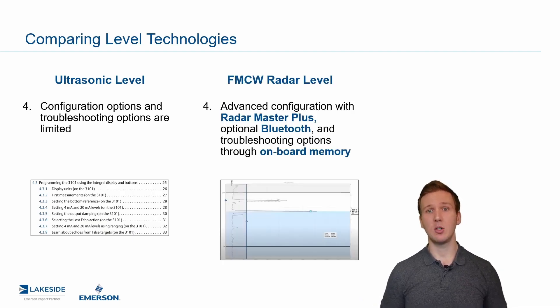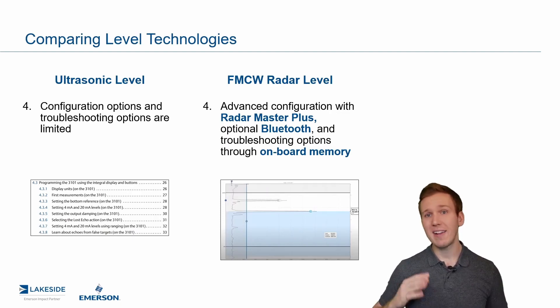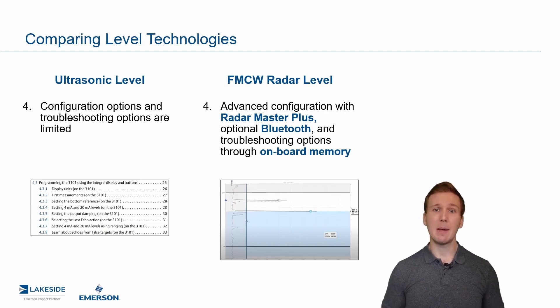When it comes to FMCW radar technology, there are a plethora of options available. What you can see displayed beside me is a snippet of our Echo Curve in Radar Master Plus software, which is a free software, very easy and intuitive to use. I've got a whole series of videos and webinars on that, but it provides a lens through which you can see through the eyes of the FMCW radar. You can hide out unwanted echoes and filter out various things. Additionally, Bluetooth connections are available on some of our new radars, which improves connecting and ease of use with the device.